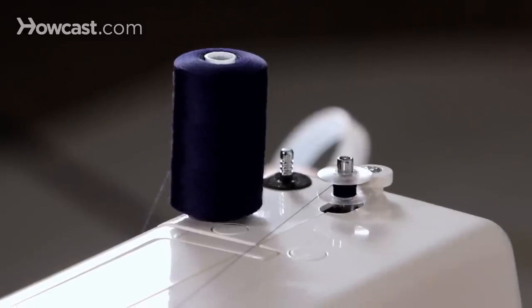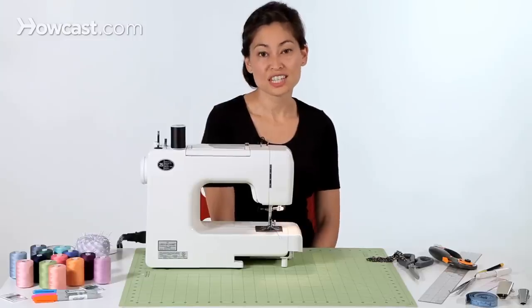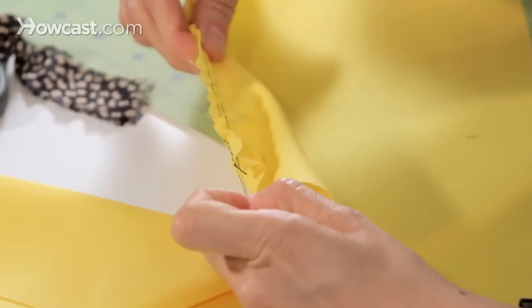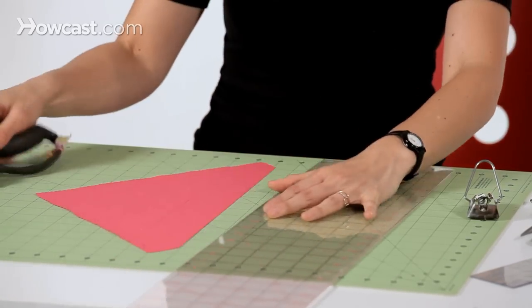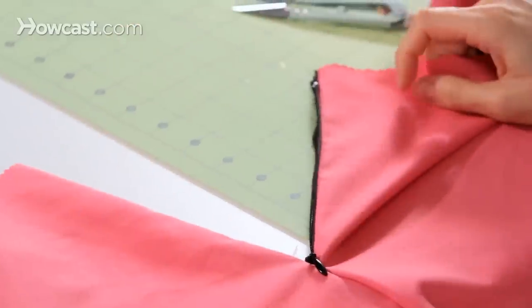My studio, Workroom Social, is located in Brooklyn, New York, in Bed-Stuy, and at Workroom Social, I teach sewing and screen printing because I love fabric. With 15 years of sewing experience and industry training, my sewing patterns are designed for home sewers to really get to see what industry methods are like. My patterns really focus on the good tips and techniques and methods that people in the garment industry are using, and I hope you'll check out my patterns online at WorkroomSocial.com.